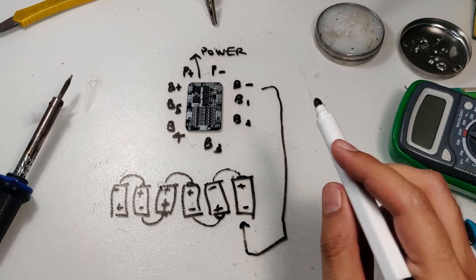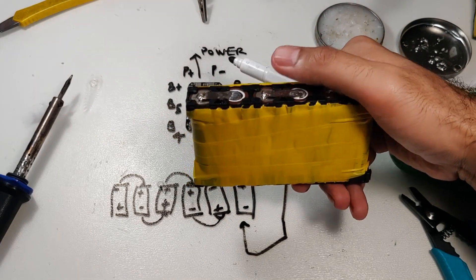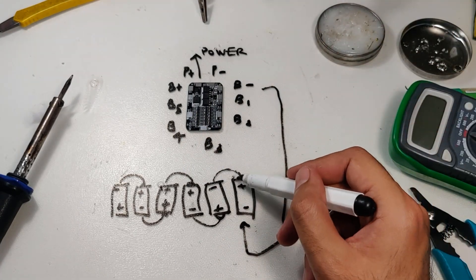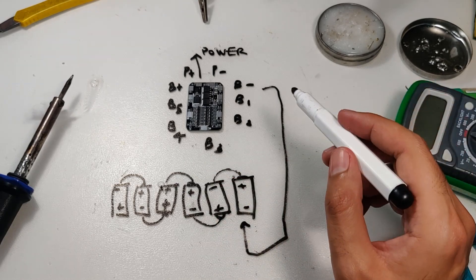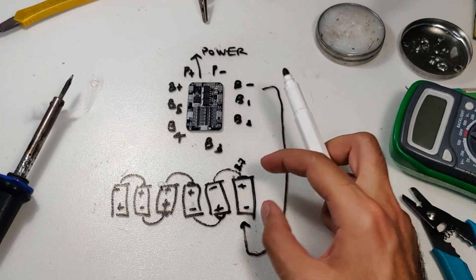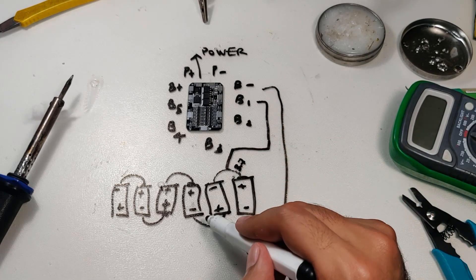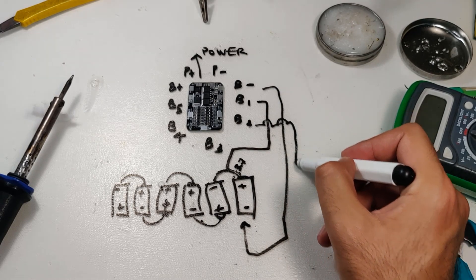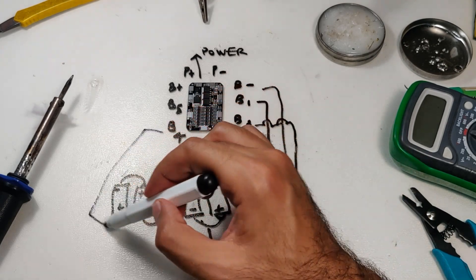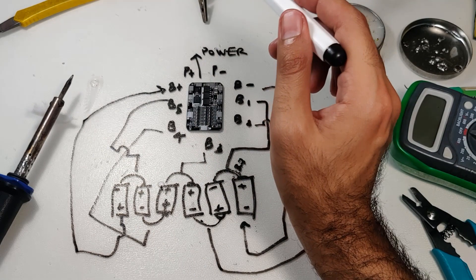Each connection represents the leads connected in opposing fashion — positive to negative, positive to negative. B1 goes to the 3.7 volt potential, measuring just one battery. B2 goes to the next connection, B3 to the next, B4 to the one after, and B5 to the next. The last positive terminal connects to B plus.